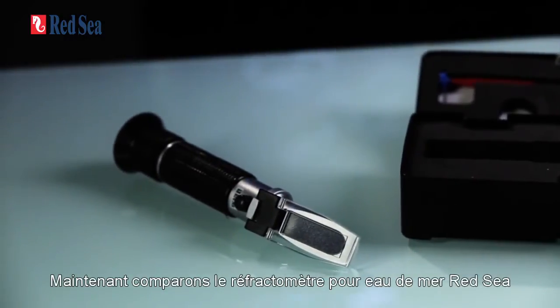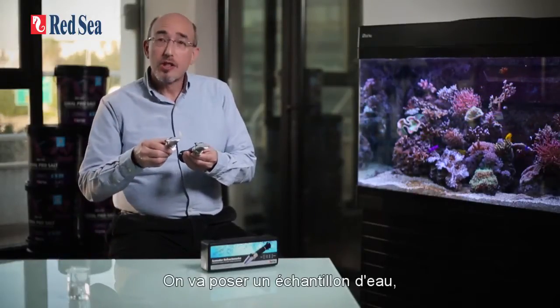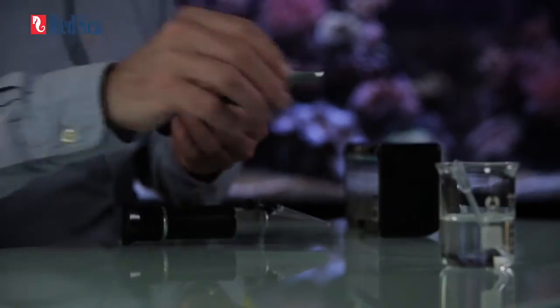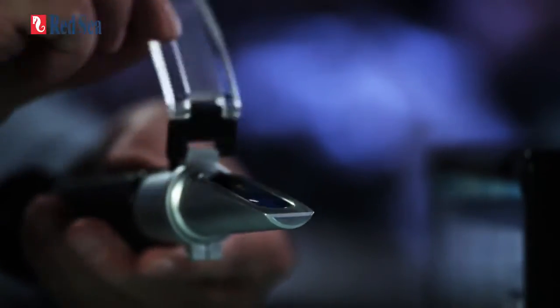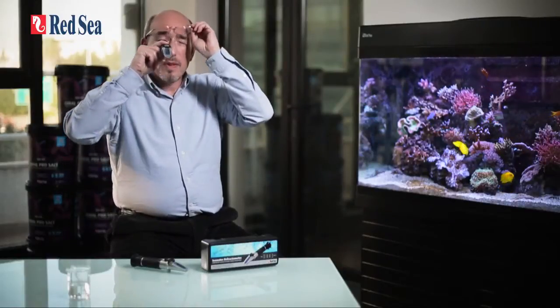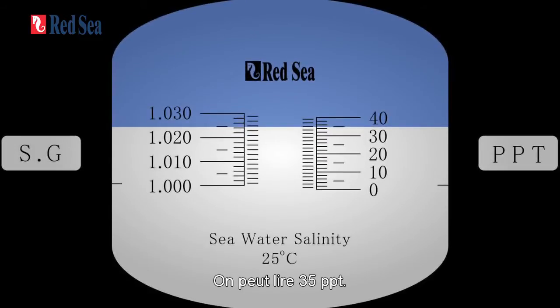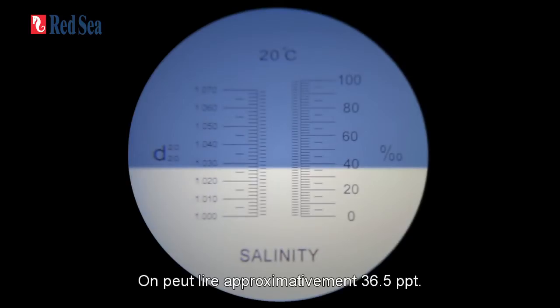Now let's compare Red Sea's seawater refractometer with a regular brine refractometer. We're going to put on a water sample and look through the lens to see the difference. Looking through the Red Sea refractometer, you'll see a reading of 35 ppt. Looking at the regular brine refractometer, you'll see a reading of approximately 36.5 ppt.